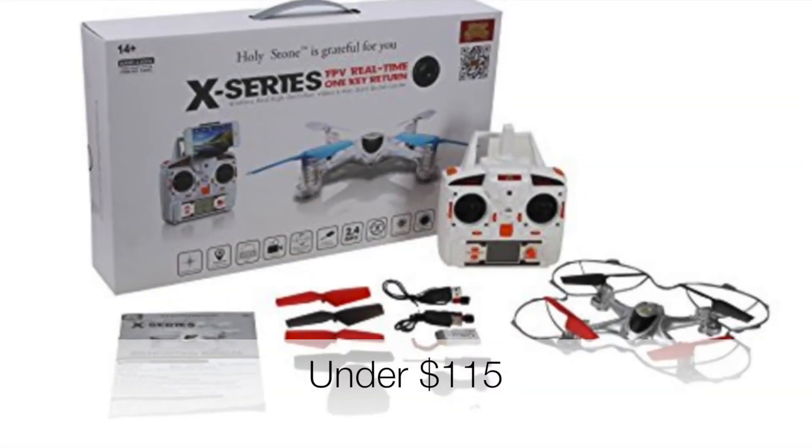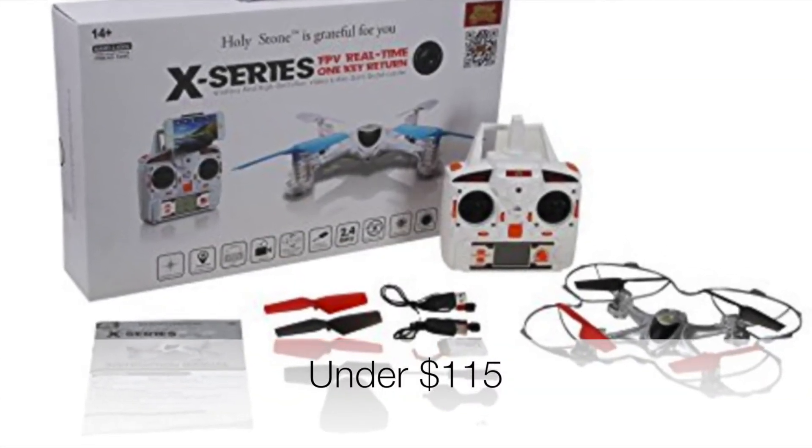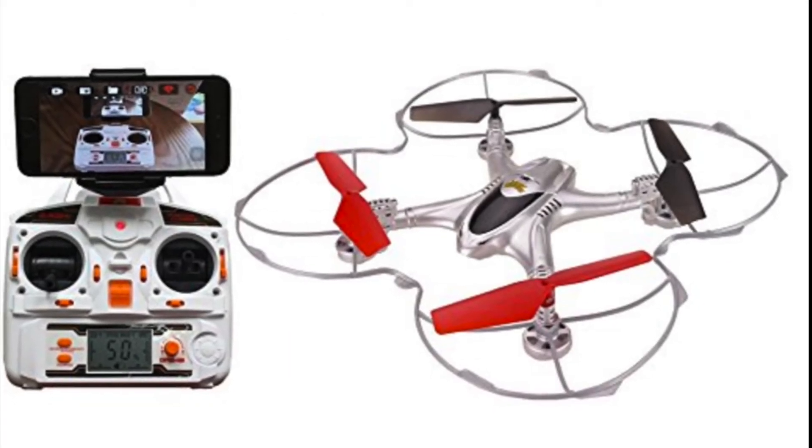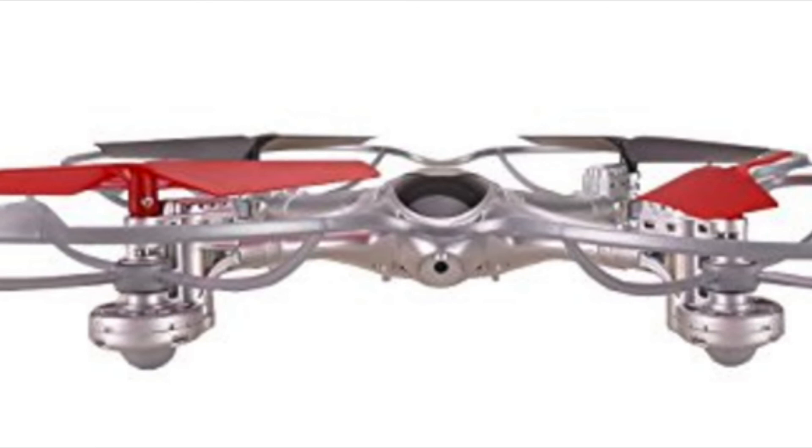Our last drone for the day is the X-300C. This includes a 6-axis system that allows the craft to be maneuverable and responsive. It also has the headless mode, which greatly improves the flying experience for a newbie. The drone also features the return home function. All in all, this is a splendid drone for a beginner flyer. It may also be an older model, but its performance still keeps it on the radar.